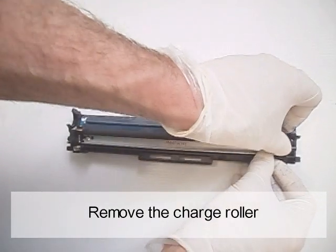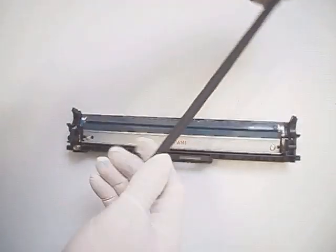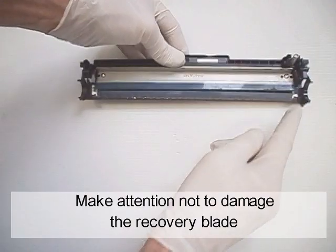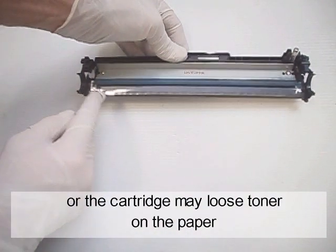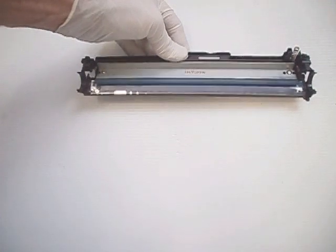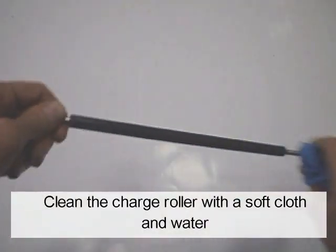Remove the charge roller. Make sure not to damage the recovery blade, or the cartridge may lose toner on the paper. Clean the charge roller with a soft cloth and water.